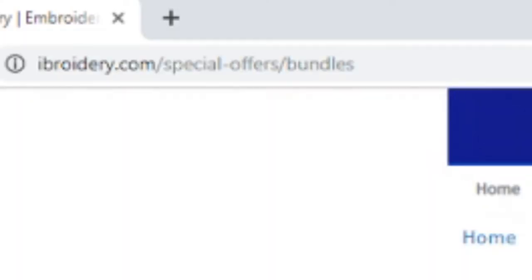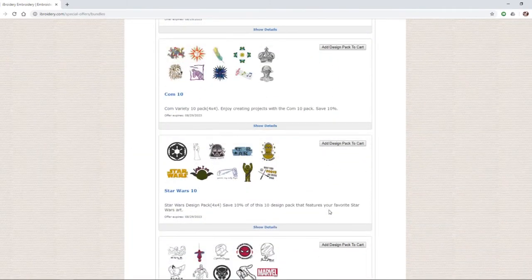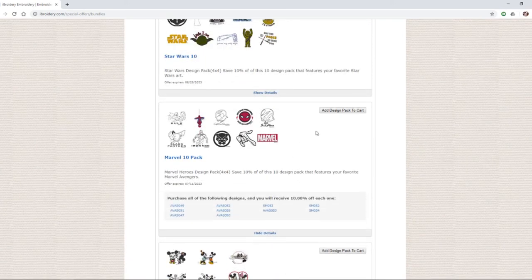You also get 10 free Marvel embroidery designs and 10 complimentary variety designs as well. Just go to iBroidery.com/specialoffers/bundles and use your promo codes on the back of the faceplate folder to get yours and start embroidering ASAP.